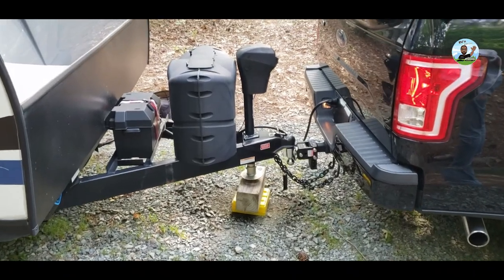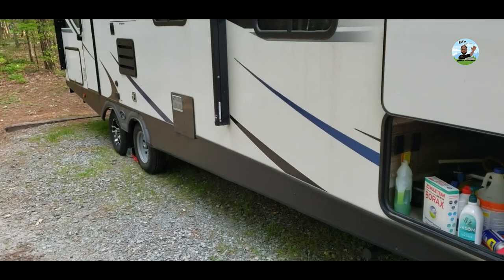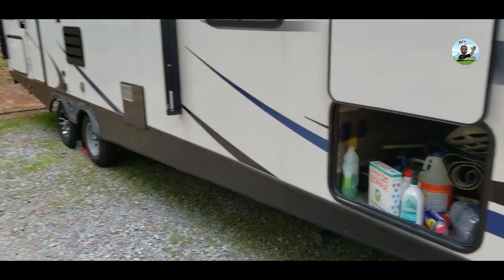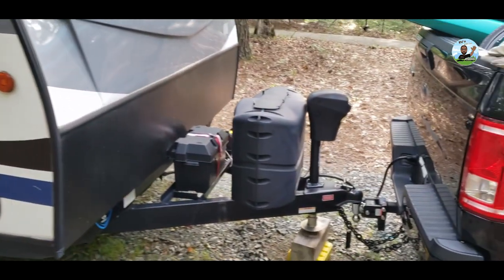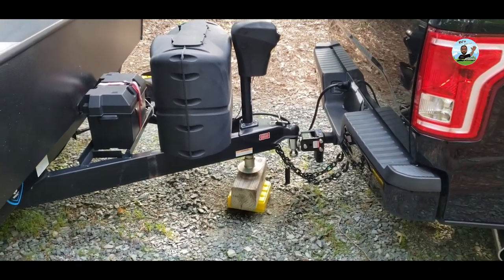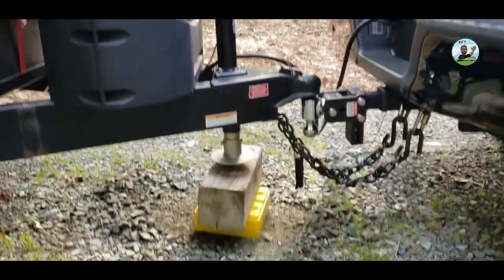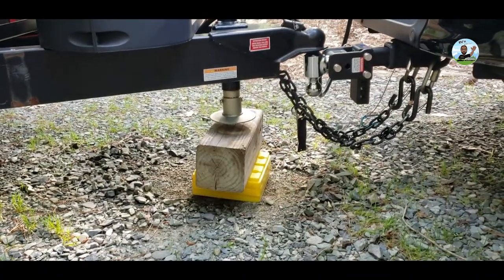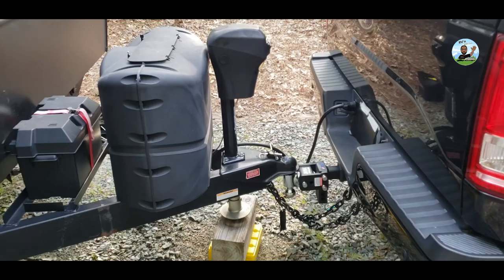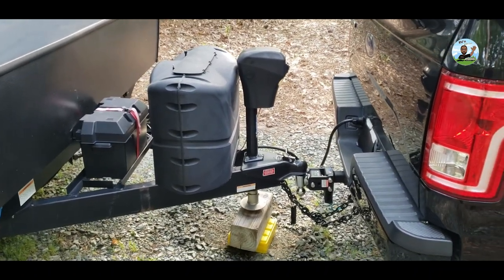We learned from the Level Mate Pro that I'm good side to side, so I didn't have to use any leveling under those wheels. That's why I pulled forward to find a good spot where it's even from side to side. And it told me I needed 14 to 15 inches up front — that's good information to know. Since I have to extend the jack so high, I added extra blocks underneath.